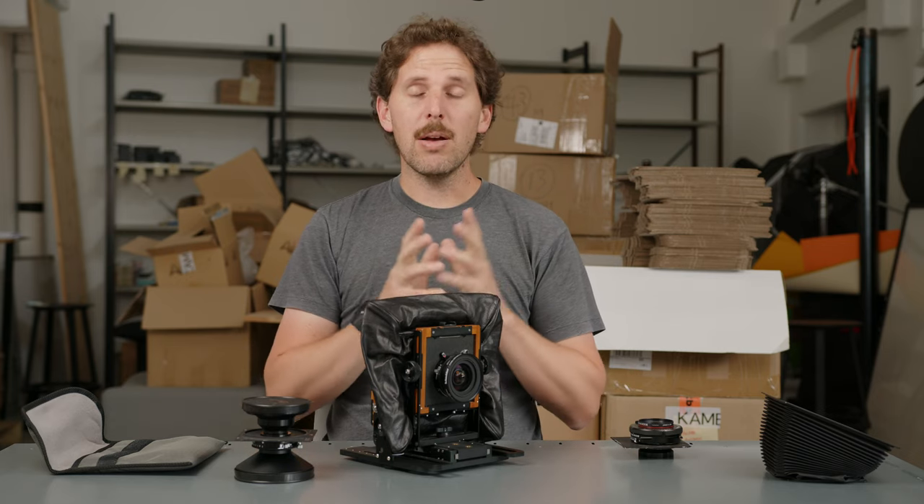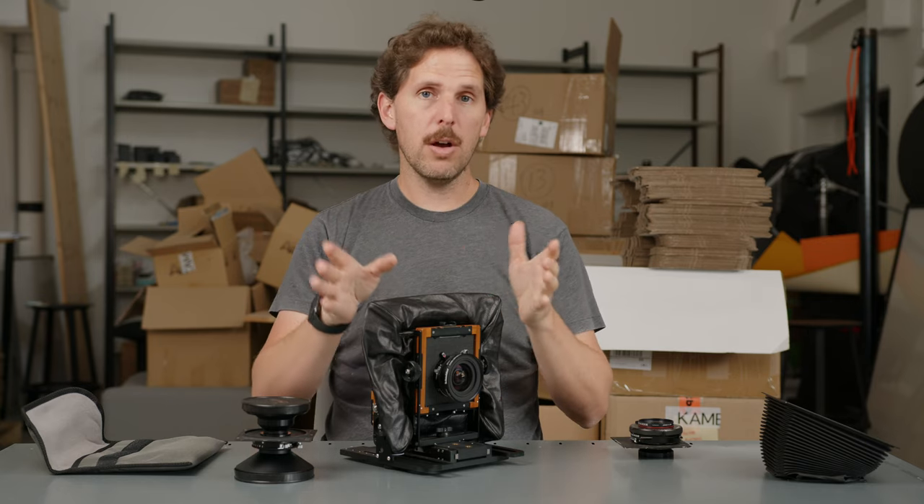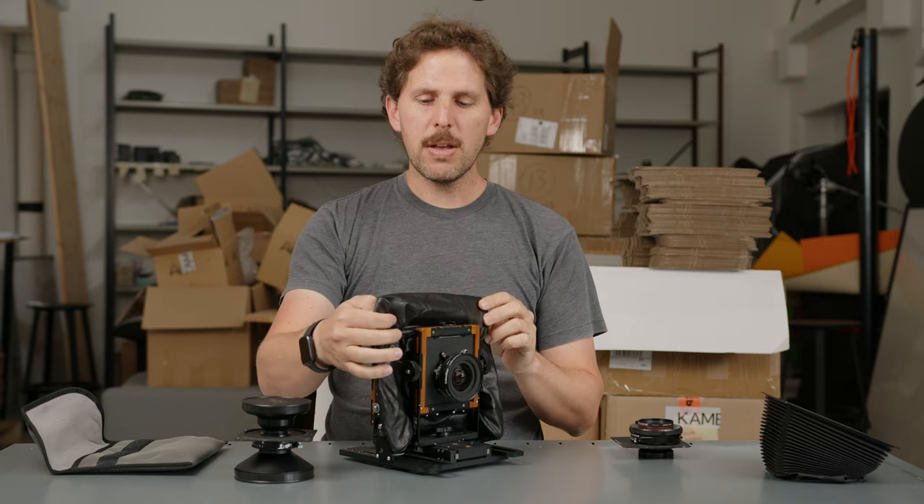Do remember that extremely wide angle lenses usually don't have a very large image circle. This 58mm has a 166mm image circle, so you can't do huge rises or drops — unless you're using a medium format back like a 6x7 or 6x9, in which case you can do all kinds of movements. To summarize the answer: you have to put your lens at approximately its focal length distance from the back frame. So for a 150mm lens, you need 150mm of distance between the lens and ground glass.